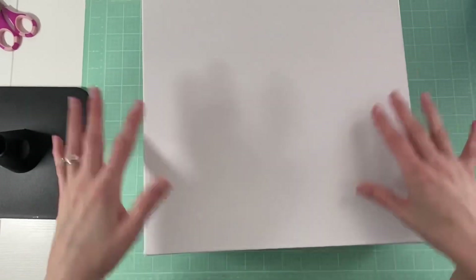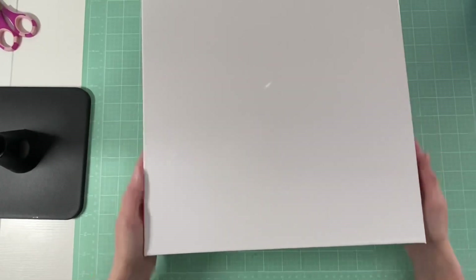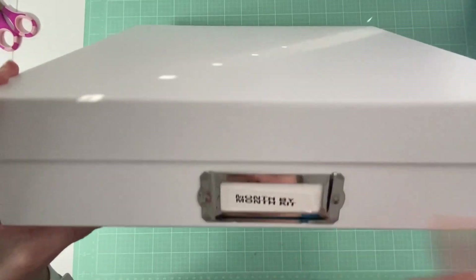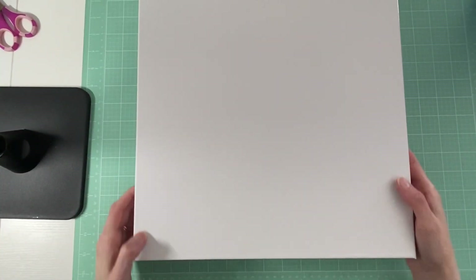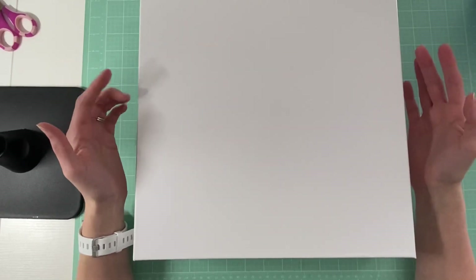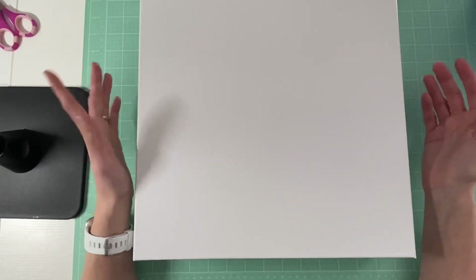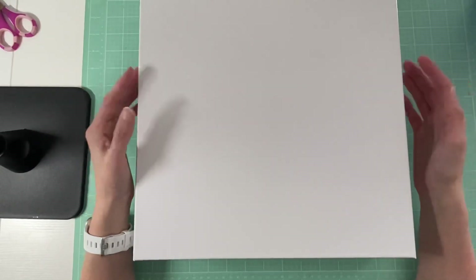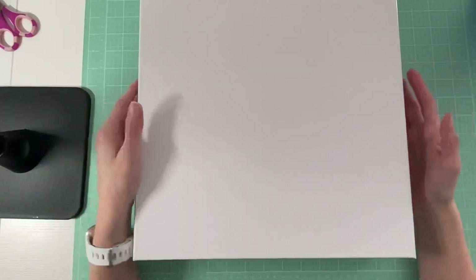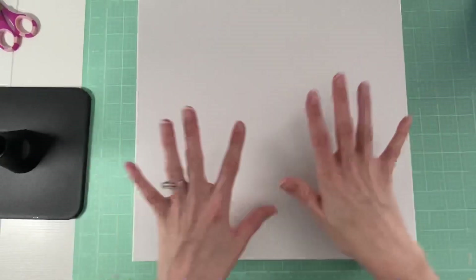As you guys know, I do start off with a box like this. This is a little bit different because this box is actually dedicated for my month-by-month kit. I started this month-by-month process probably the beginning of 2020 and I was basically documenting 2020 in a smaller format — and you guys will see, I'll go into detail — and I never finished it. So this is one of my unfinished projects.